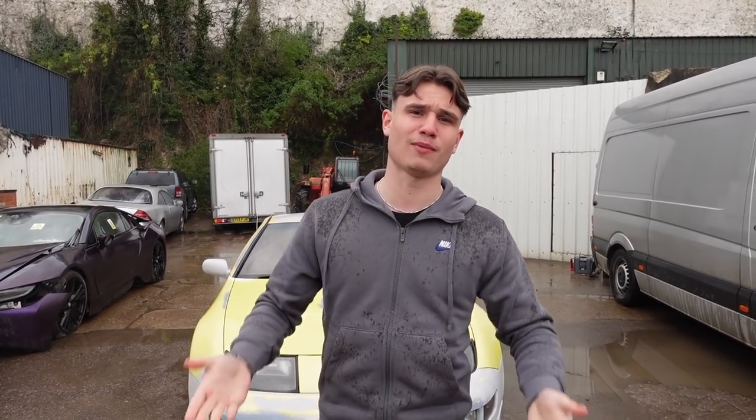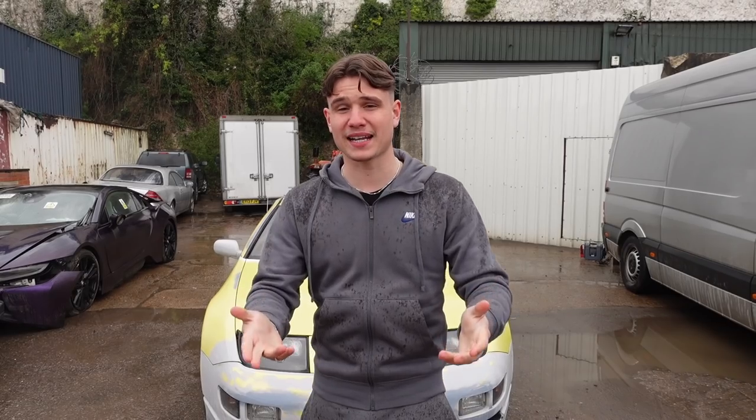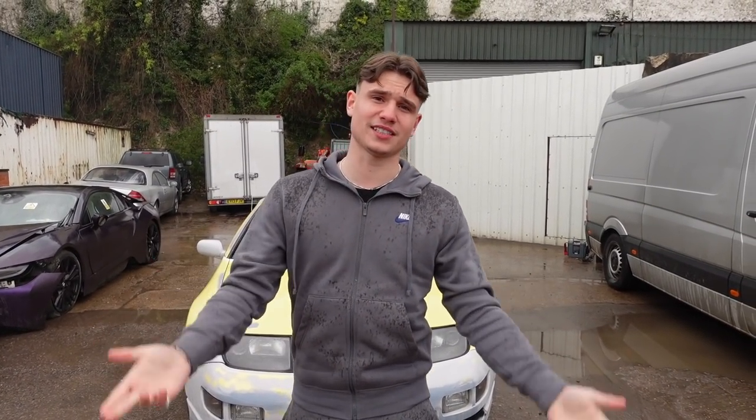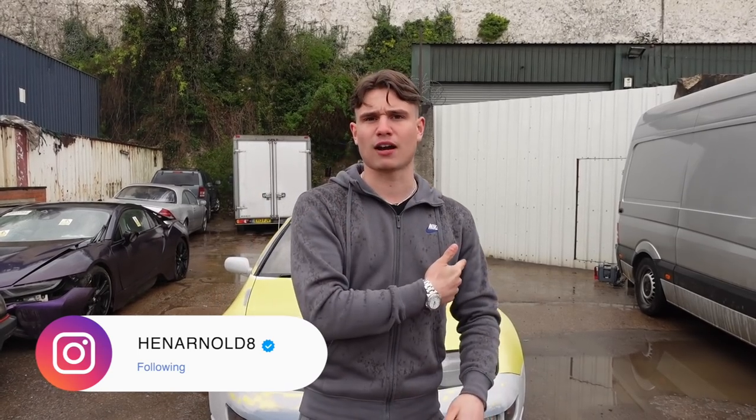If you're new here, welcome to the channel. My name is Henry Arnold. I've come from Yanni, I like supercars, I do cars and basically just have fun on this channel. And if you're an existing subscriber, welcome back. As you know, I've been doing the Wrap My Banger series with Yanomizer — I've been repairing the Nissan 300ZX and getting it back to a position where Yanni can wrap over it. I'll take you around the car right now and show you guys what I've done and what I've fixed. So let's start at the front.